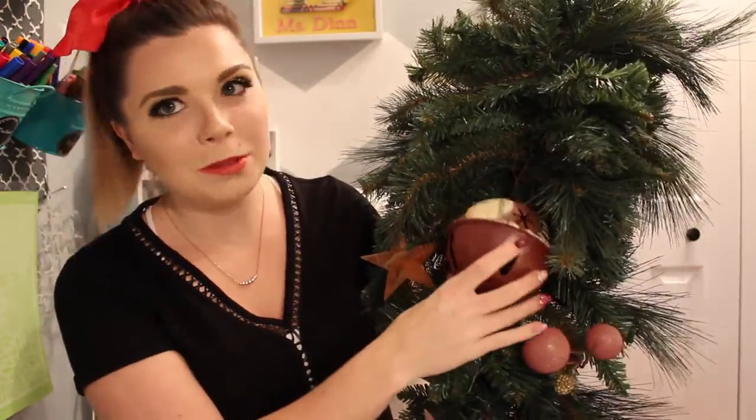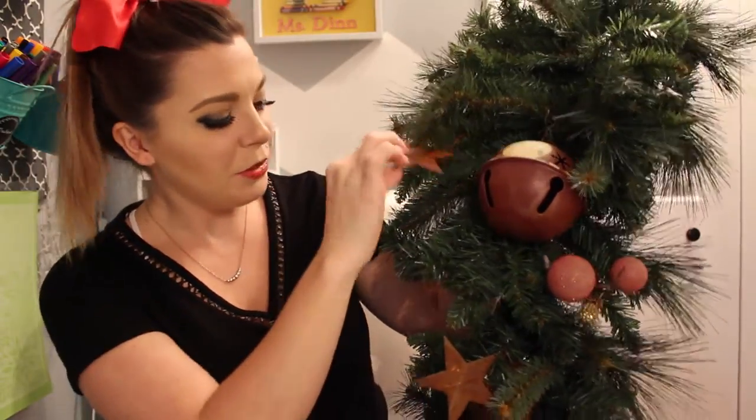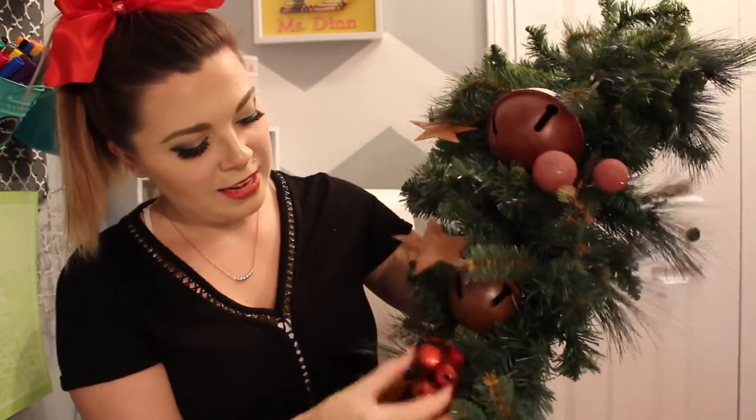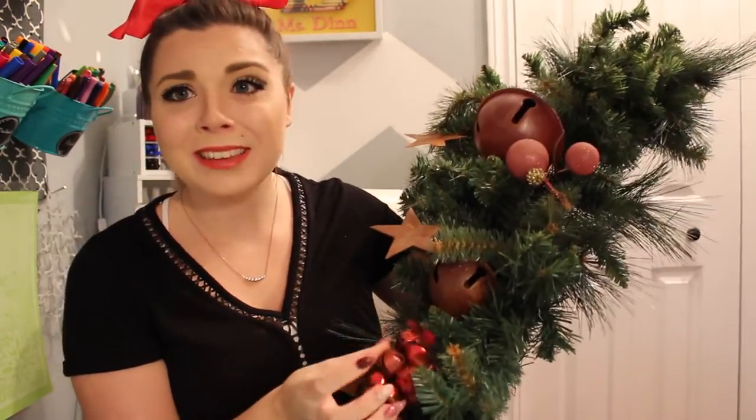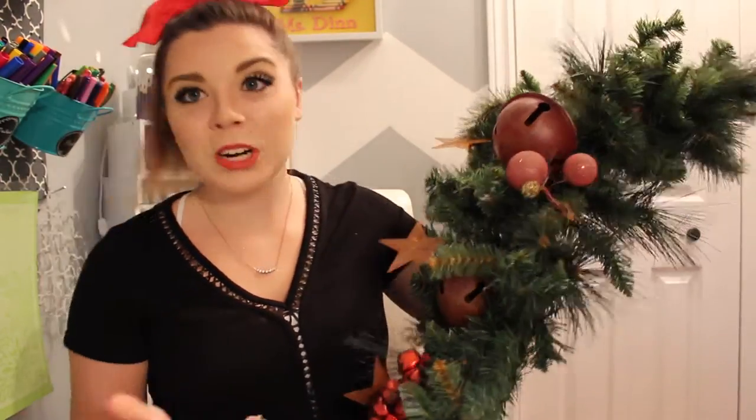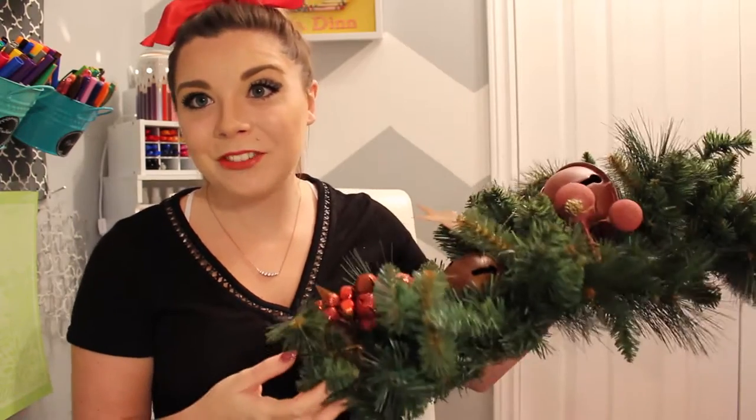The first thing you're going to need is something old. I'm using an old door swag. You can see it's kind of bare up on top. As you move down it has some old metal bells on it, some stars, and I think this bell was added to it, so we're going to see what we can do. Hopefully I can salvage this and make it look pretty again.